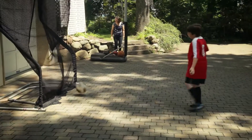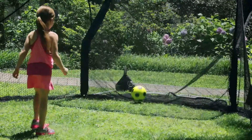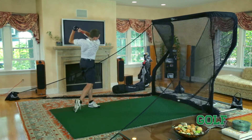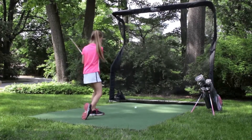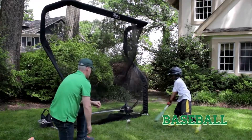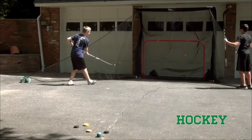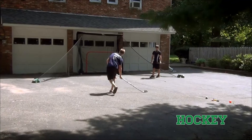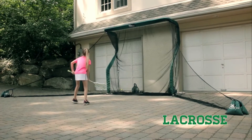This includes soccer, golf, baseball, hockey, and even lacrosse.